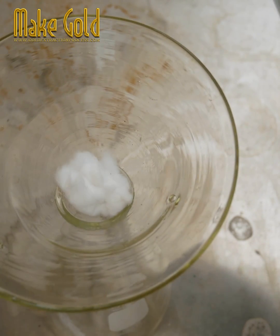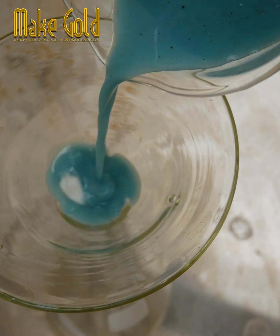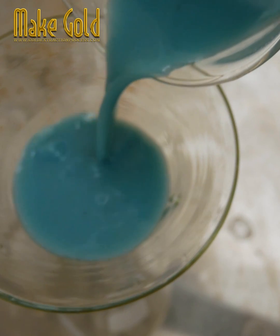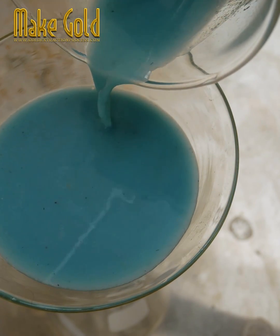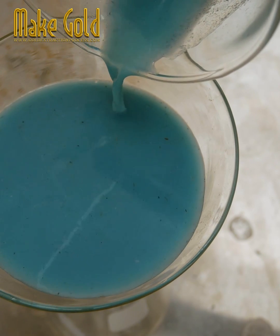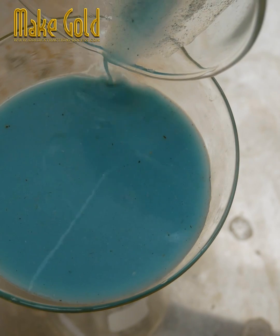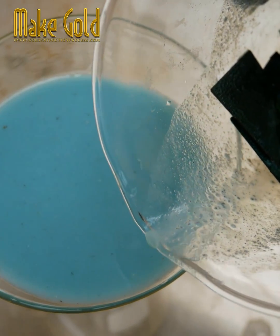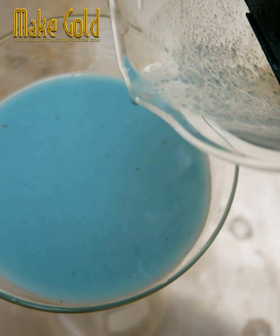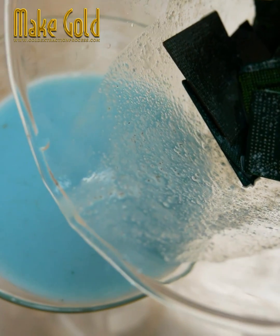For some BGA chips, this process is generally not cost-effective for an individual due to the costs of chemicals, equipment, and skills required. However, professional refiners can do this economically by processing large quantities. A simpler alternative for an individual would be to sell or recycle used BGA chips to companies specializing in precious metal recovery rather than trying to extract the silver yourself.